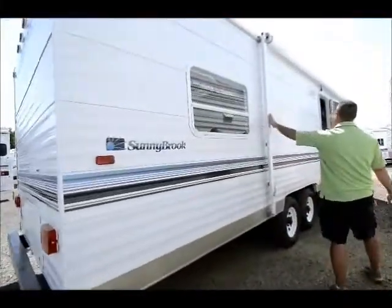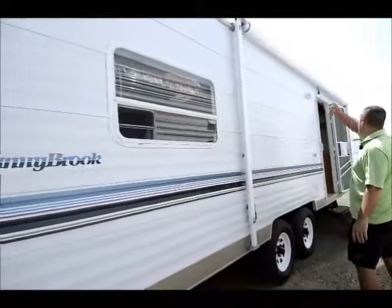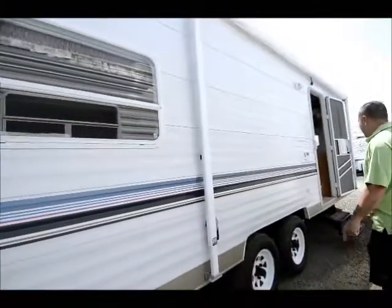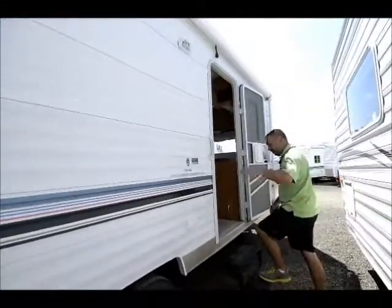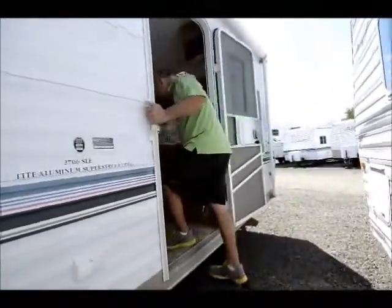It has a nice big awning. As you can see, it almost goes down the whole length of the coach. We'll move on inside and show you how clean the inside is also.